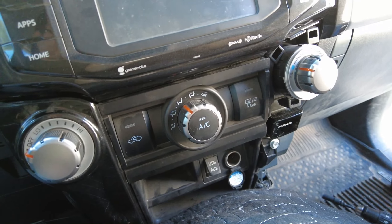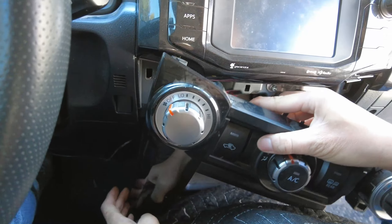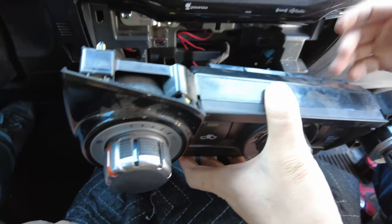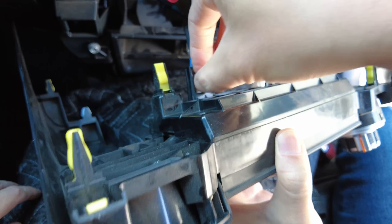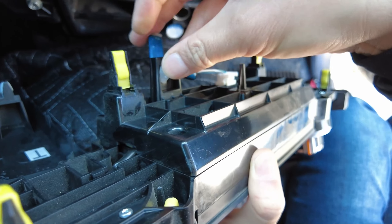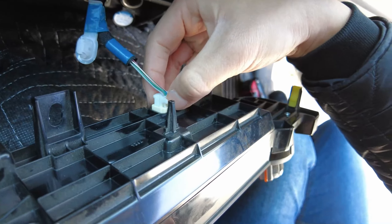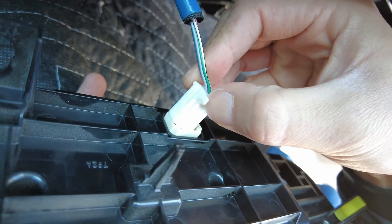We're going to do the same for the other side over here. Sometimes the climate control panel comes out by itself along with the surrounding trim. After you remove all this, go back here and press down on this clip to release it. Push it through the hole. You can use a panel removal tool — I'm just using my nails for this. Then remove this connector by pushing down and pulling up.